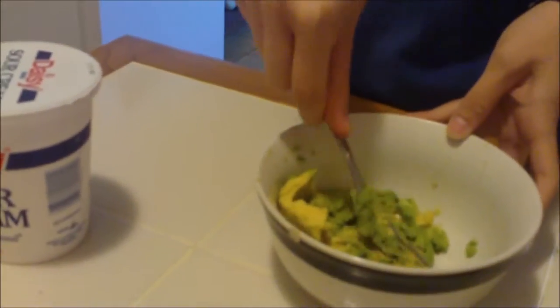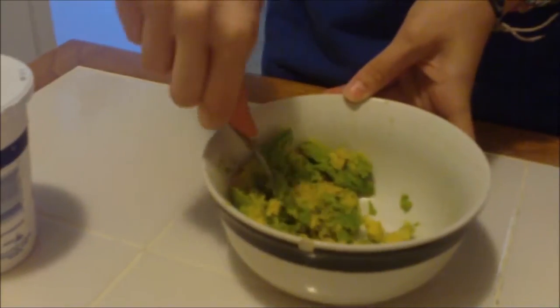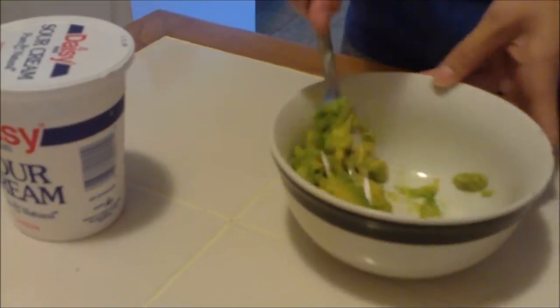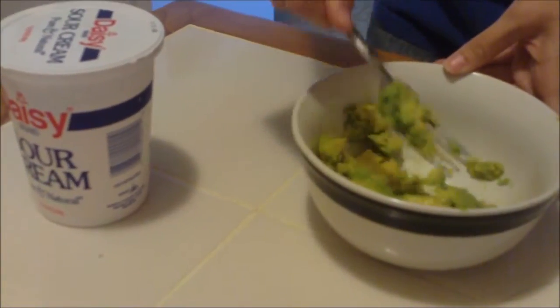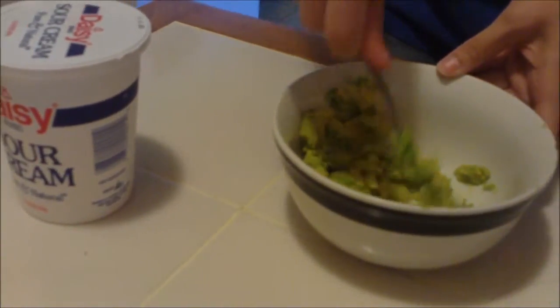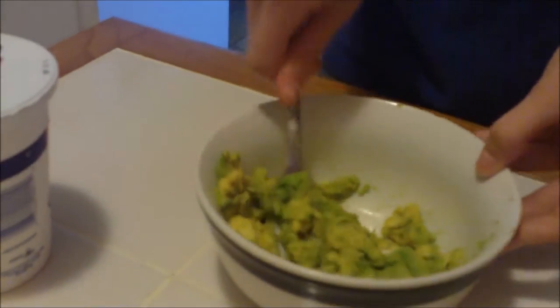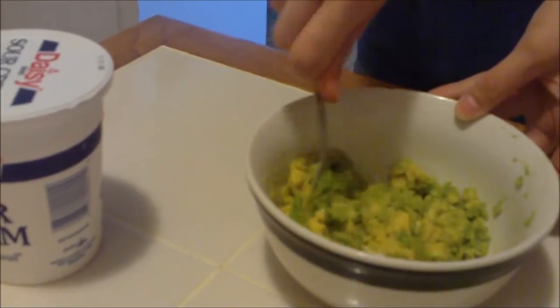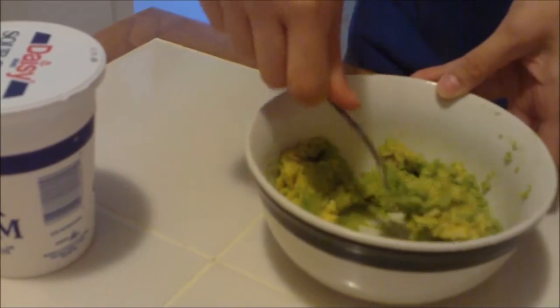So we just take a whole avocado, we save the pit, and we just smash it up. You can use a masher, or a molcajete, or whatever you have available to just smash that up. It doesn't have to be pureed — if you leave a little bit of texture in there, that's always good.